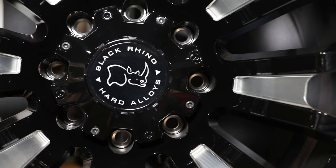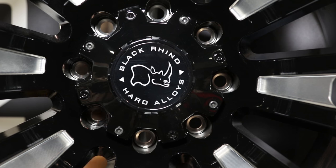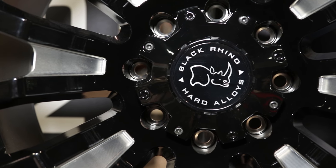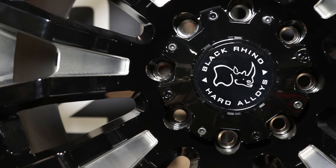This is our new Black Rhino Pinatubo. It's a new part of our off-road line. We're going to offer it in a 17x9.5, 18x9.5, 20x9.5, and a wide 20x12.